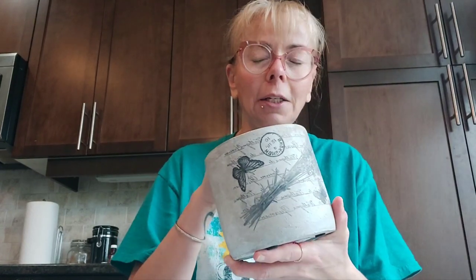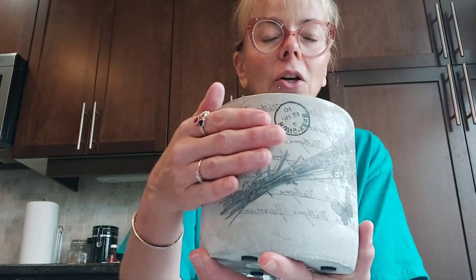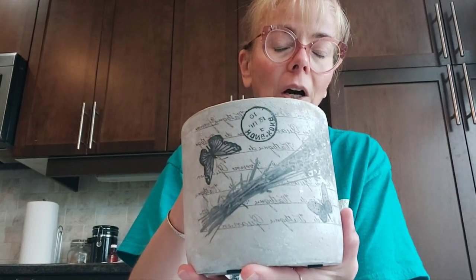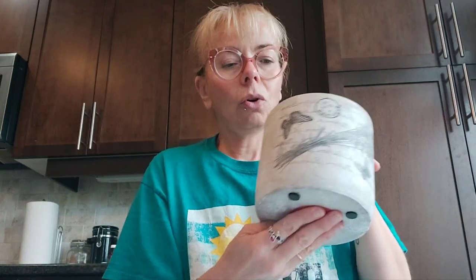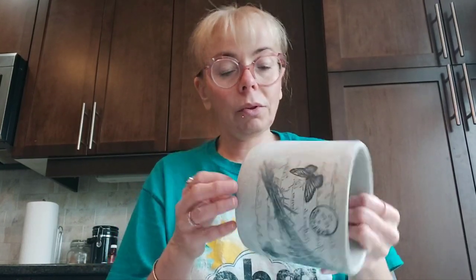I got this pot at Dollarama — it was three dollars and 75 cents Canadian. I chose it because I can actually paint on it; it's a similar consistency to a terracotta plant pot, but terracotta is a lot more expensive because you have the pot and then the saucer underneath, so together it comes to maybe eight dollars. This one doesn't have holes, so you'd have to put another plant inside that has holes.